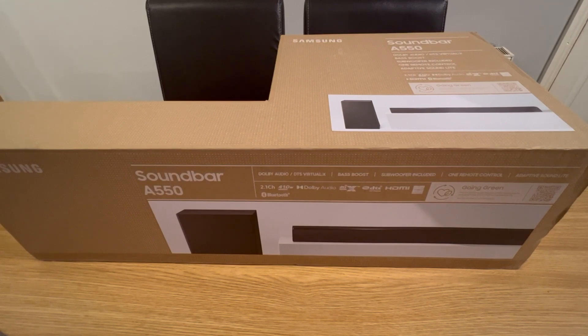This comes with Dolby Audio, DTS Virtual X, bass boost, a subwoofer, a remote control, adaptive sound, light, and Bluetooth 2.1. Apparently with Samsung it's meant to be top of the range as far as soundbars go.